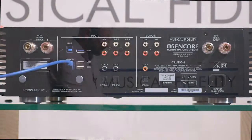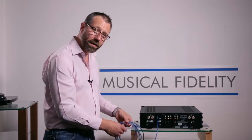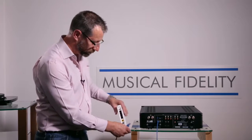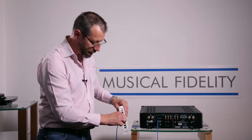Once we connect it into our Encore 225, the other end of the cable is then simply connected into your internet router, again making sure we have a secure connection. Thank you very much.